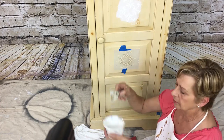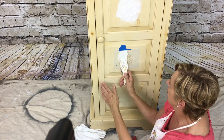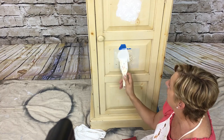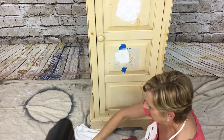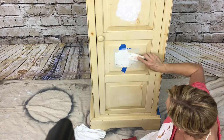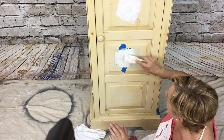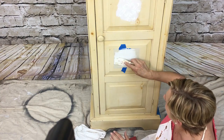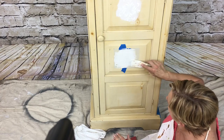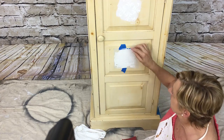Get a spatula, get your joint compound, and just take a little bit and put it right over the top of the stencil — not too thick, just enough to cover it. When you're pulling it out, pull it out all the way to get a good lift. You just want to put it on there, make sure they're all filled in, and try to get it smooth.